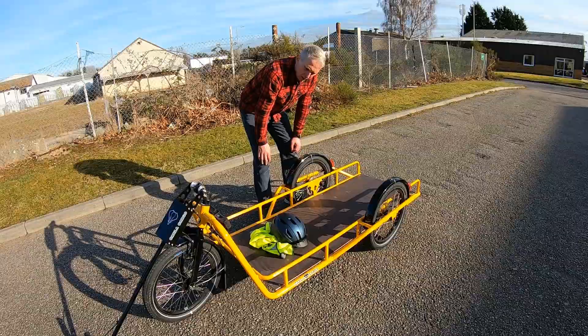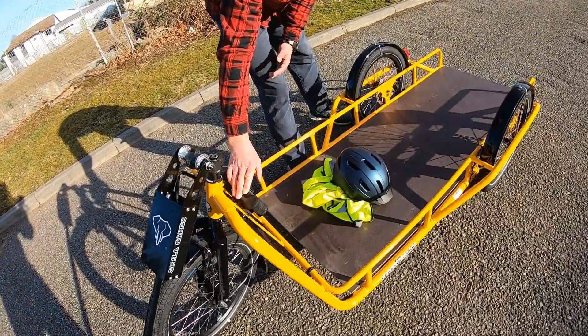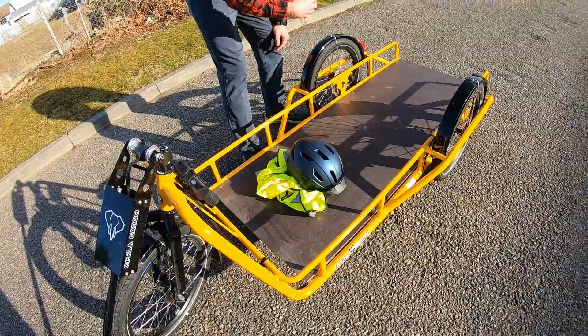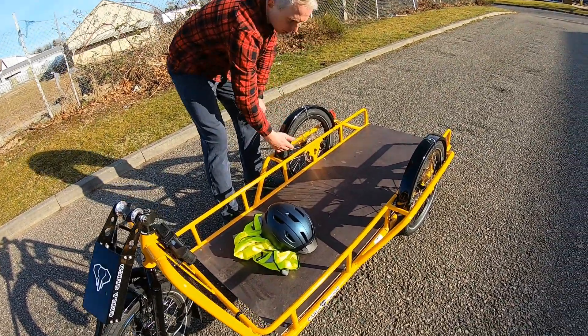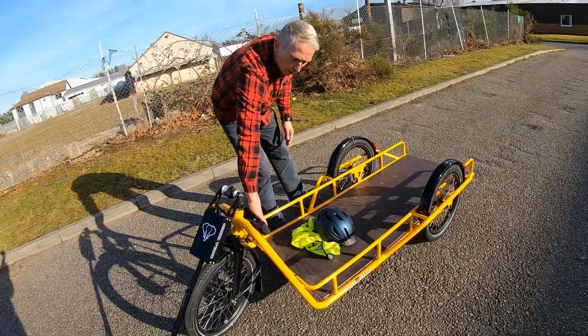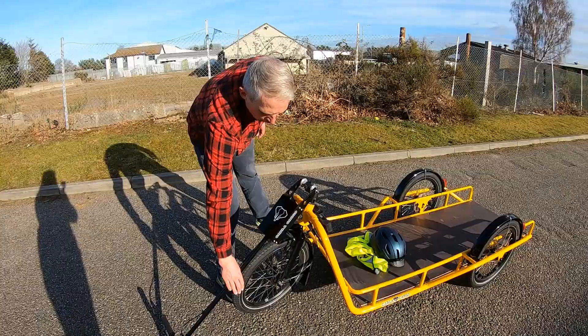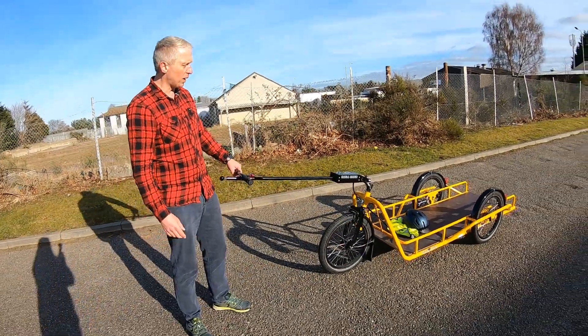The trailer is currently unlocked — here's the lock. When you arrive and use the trailer, you'll find it will be locked through one of the wheels. So before you try and pull it anywhere, just make sure the lock is off and the lock is mounted back on the frame. It's quite a simple mechanism to use and it carries quite a lot of weight.